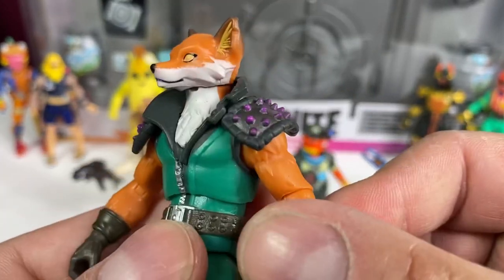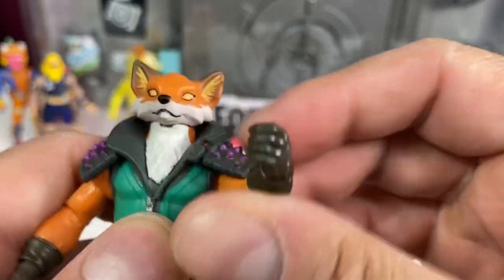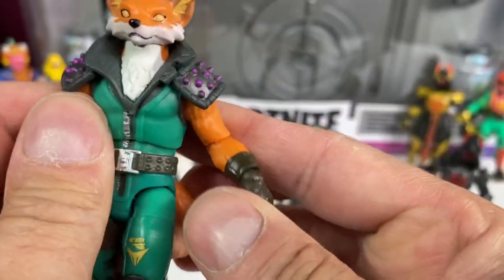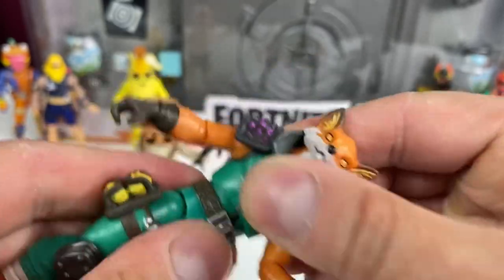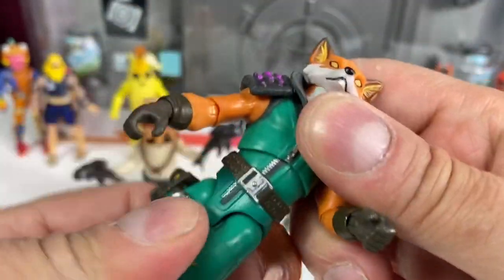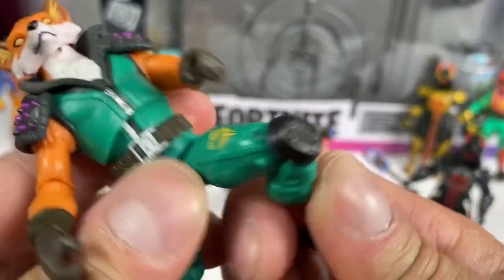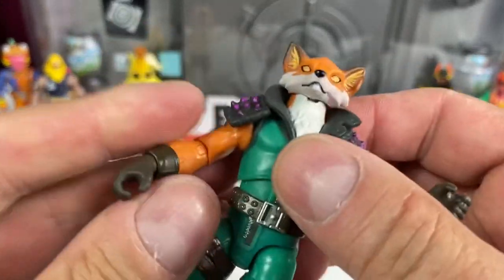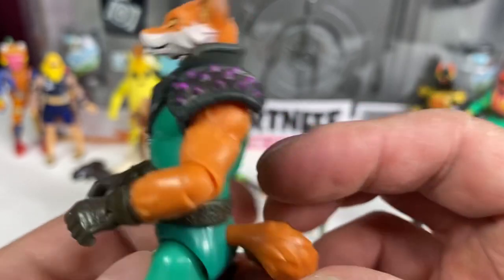Let's go over some articulation. Head goes down but can't twist around. Shoulders are hampered by the shoulder pad - there's no give in it. Elbow joint is single joint, 90 degrees - pretty good for these figures. Hinge and rotation at the wrist. Ball joint in the upper torso and he's staying together, no breakage. Waist swivel, upper thigh cut, double jointed knees with that knee pad. Ankle pivot and hinge. Everything feels good, nice and tight, nothing gummy or wonky. I do like me some Phoenix - I think this is a good one, you've got to get them.